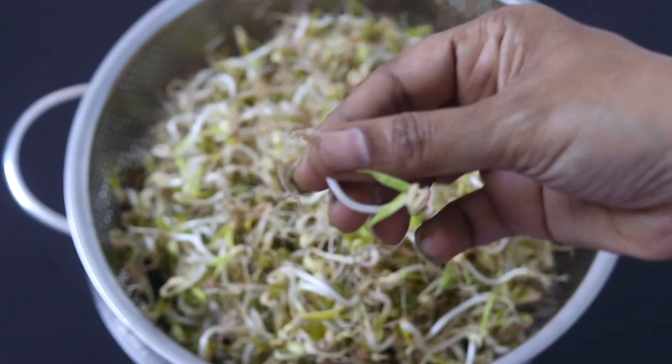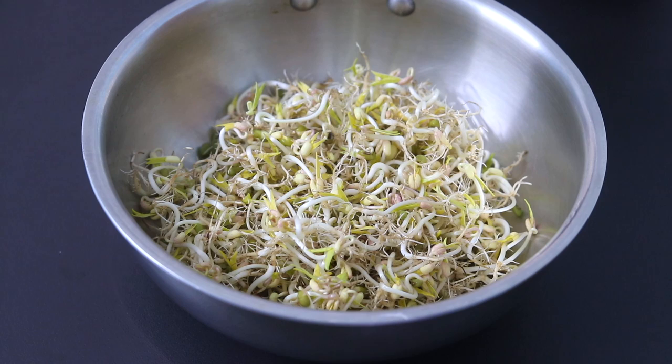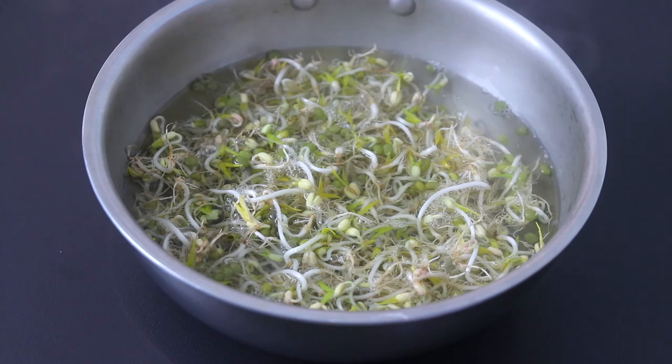Into a bowl I'm adding in two handful, or three cups, of sprouted green moong dal. Sprouts are highly nutritious and are a good source of vitamin B12, protein, and other amino acids. Into this I'm adding in three cups of hot boiling water and I'm going to allow the sprouts to sit in the hot water for about three to five minutes.